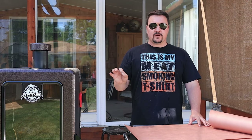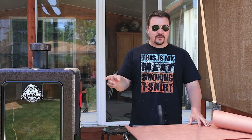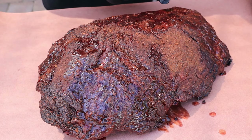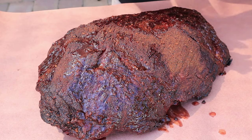We just hit hour four — it's got the perfect color I want, so it's time to wrap it. It has that real nice dark mahogany color. You can see it's real juicy over here on the flat — this is where that big chunk of fat was — and juicy over here too where another big chunk of fat was.